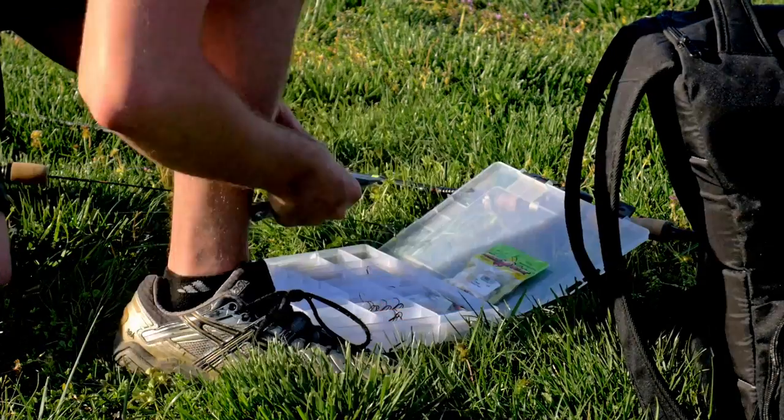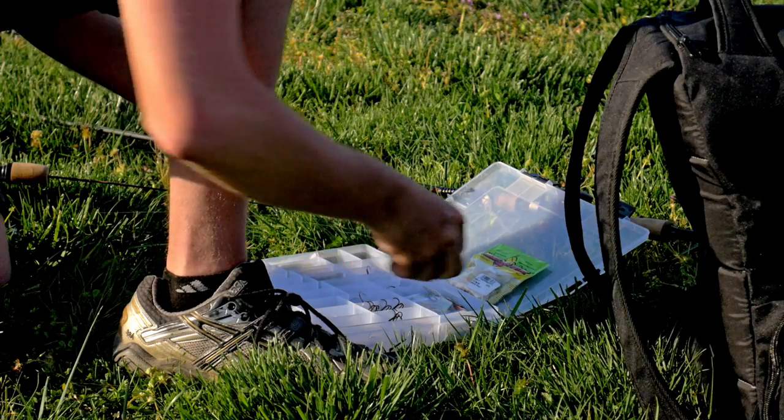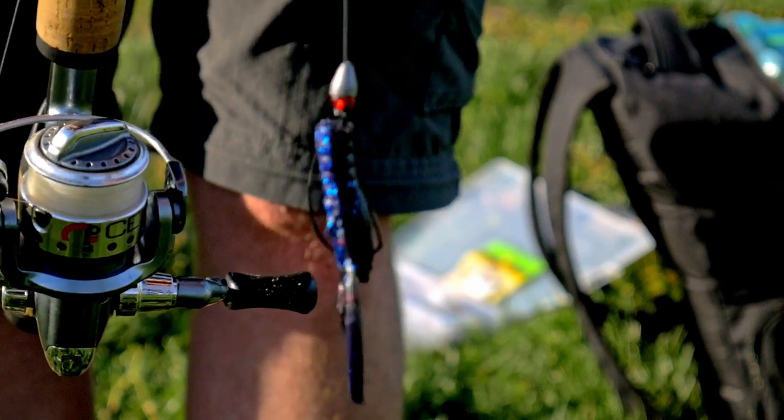I'm changing up the bait. The last fish I caught was on that white grub but I haven't been having much luck with it, so I'm switching back to my miniature Texas-rigged crawfish — the Yum Craw Daddy. See if I can get a bass with this.